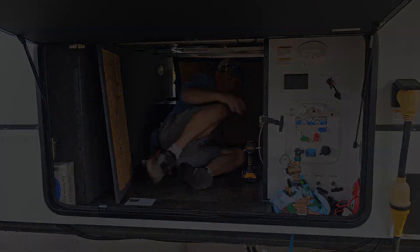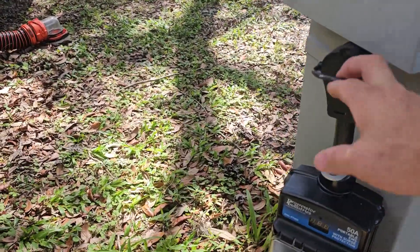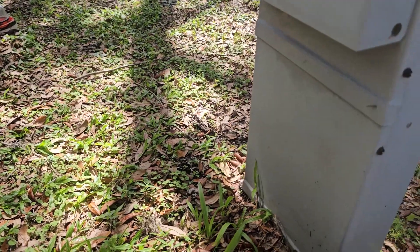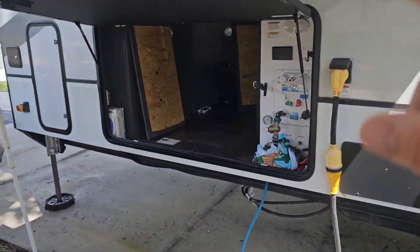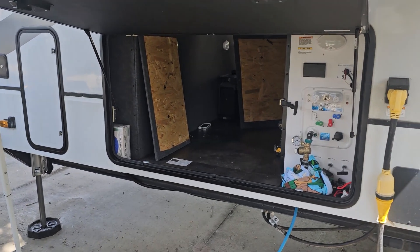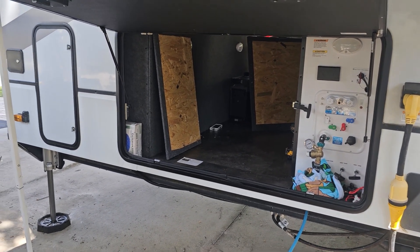We have our breaker shut off and we have our plug totally unplugged, so this unit has no power going to it. You want to make sure you do that. Also as a caution, if you have a battery switch, shut it off — that way you're sure you're not going to ground anything out. We have all that done.